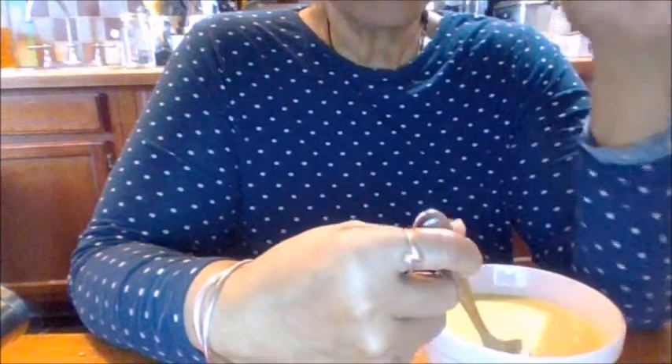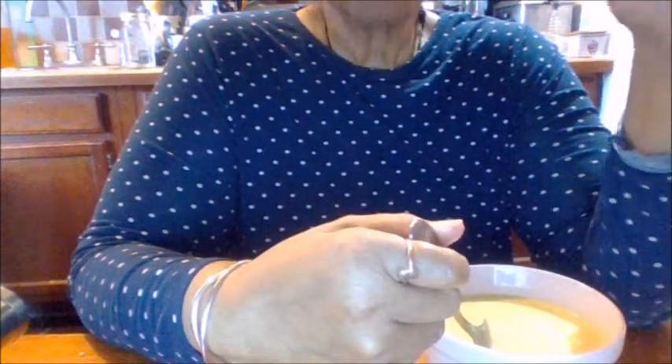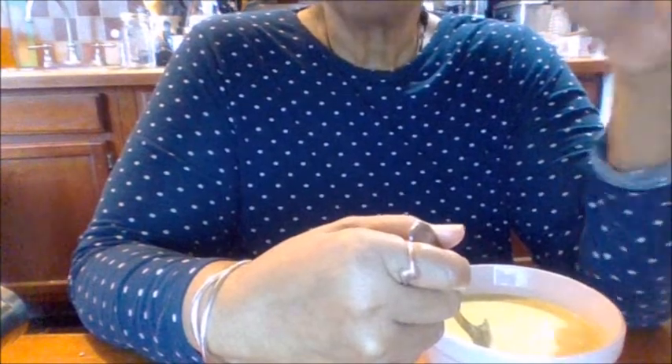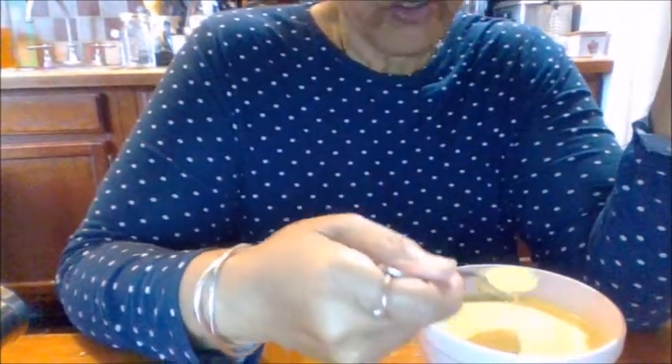It's creamy. Now what I did that I didn't tell you before — you can either put it in your blender or use a hand mixer. I have a hand pump blender and I blended it. The red blends in and it dissolves — it blends everything in together. This is good.